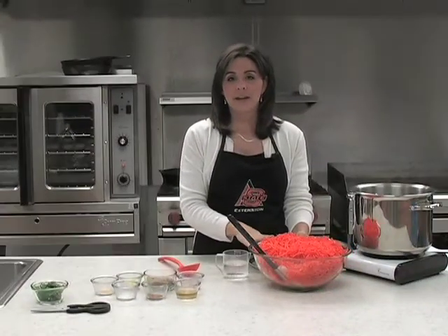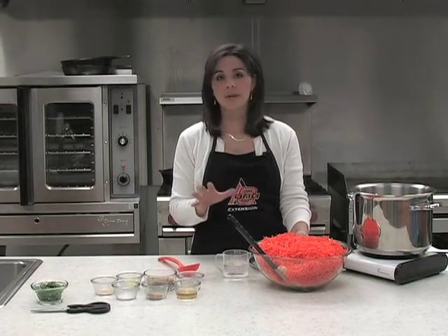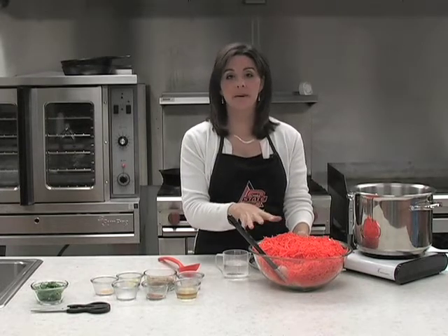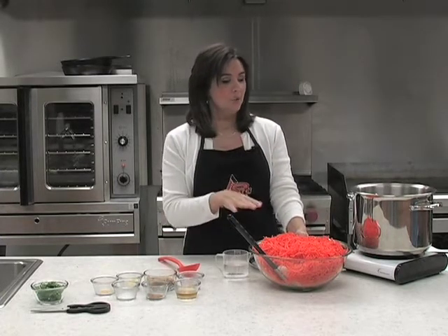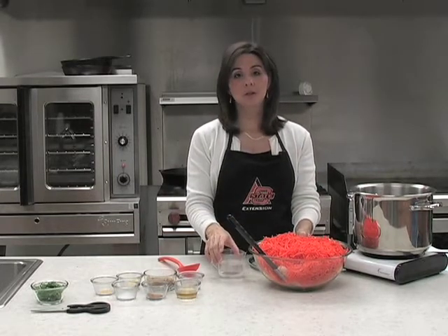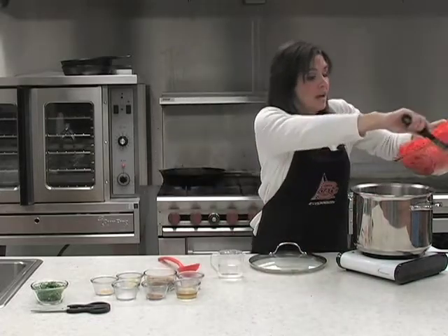Now that we have all of our carrots, we're ready to start. This is so easy — one of those recipes you can do very quickly. You can get your carrots all done up the night before and then put these on before lunch the big day. We're going to put our carrots in a large sauce pot and add just a little bit of water, and let those cook until they're tender.